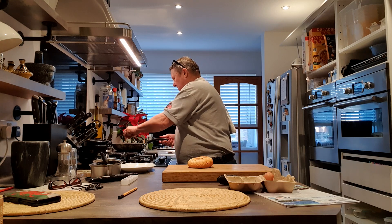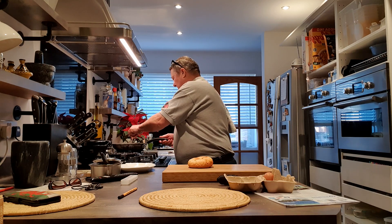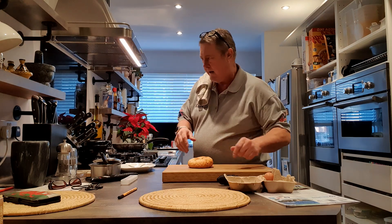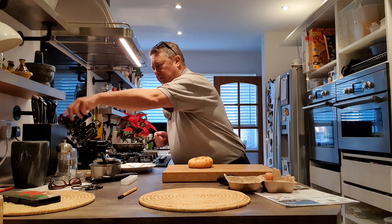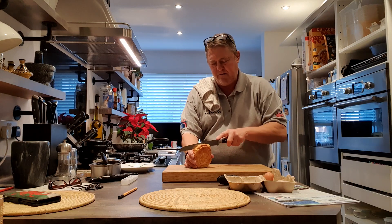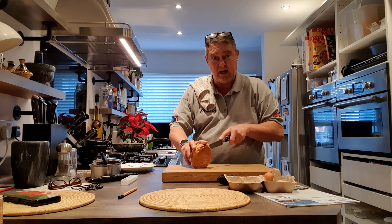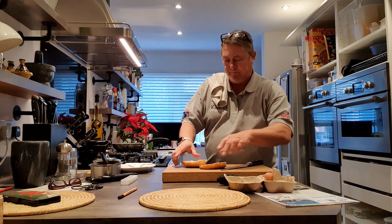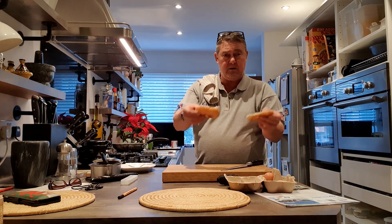Right, the bacon is simmering away there, won't take long. Let's keep that going. So I'm gonna cut the muffin - there's no McMuffin yet, that comes later. This is gonna go in the machine, top and bottom.